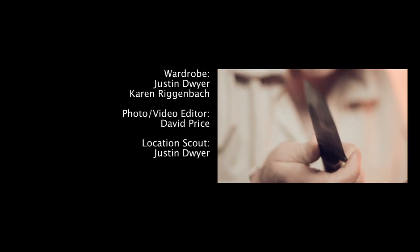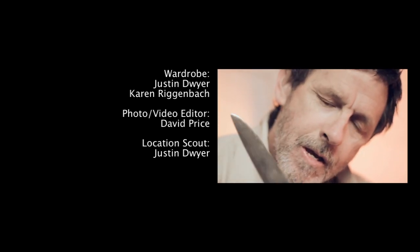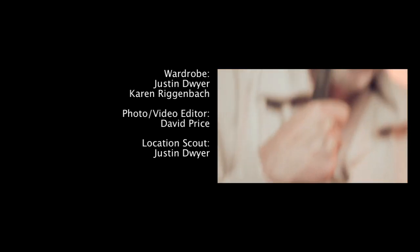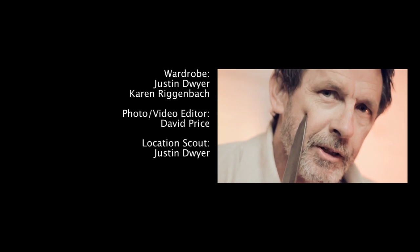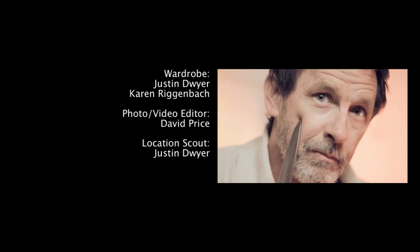Bounce card — whatever. See that scar right there? That's the one I cut myself when I was ten years old. Ten years old. I had to shave.